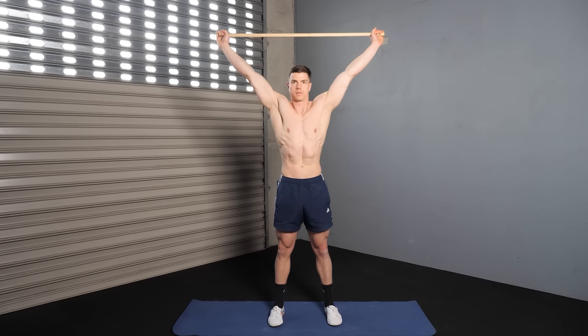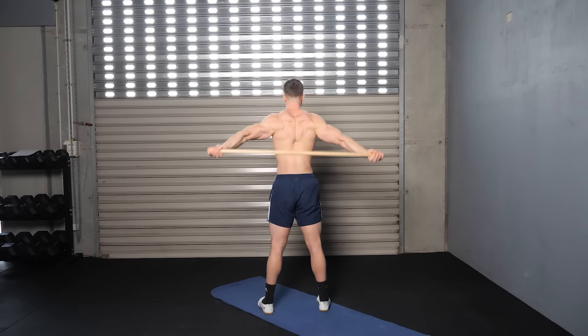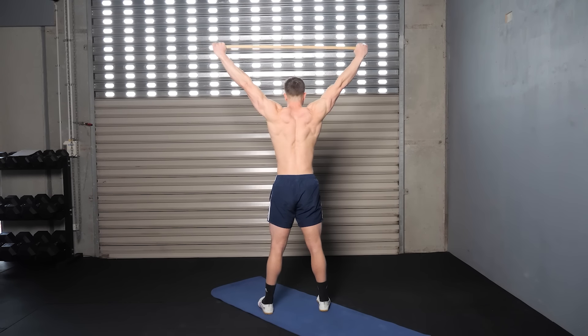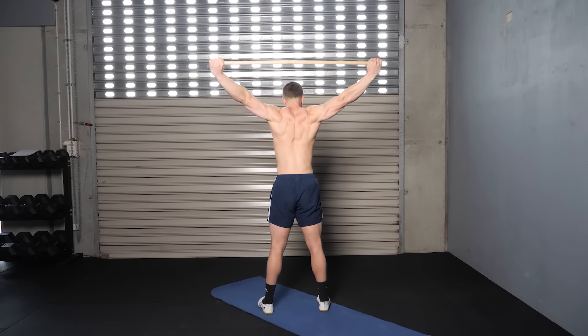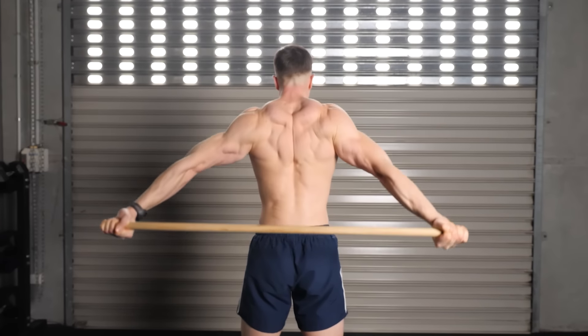The dislocate exercise is a mobility classic. We're improving shoulder mobility — these are excellent for opening the chest, articulating the scapula through a full range of motion, and creating flexible, strong shoulders. It's time to become familiar with the shoulder dislocate drill.